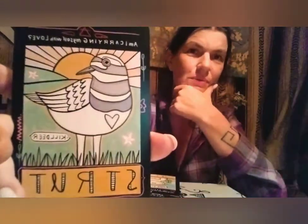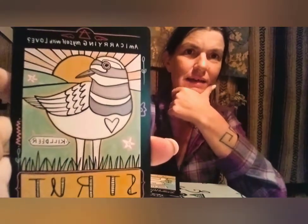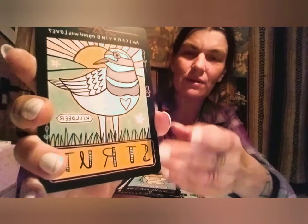We have the killdeer — Strut — asking: am I carrying myself with love? Of course we know how the killdeer struts, and it does take an amount of self-love to be able to strut. There's a desire, but there's a need for self-love. They strut to impress others, but they have to have that confidence first. Then: what do I want to carve out?